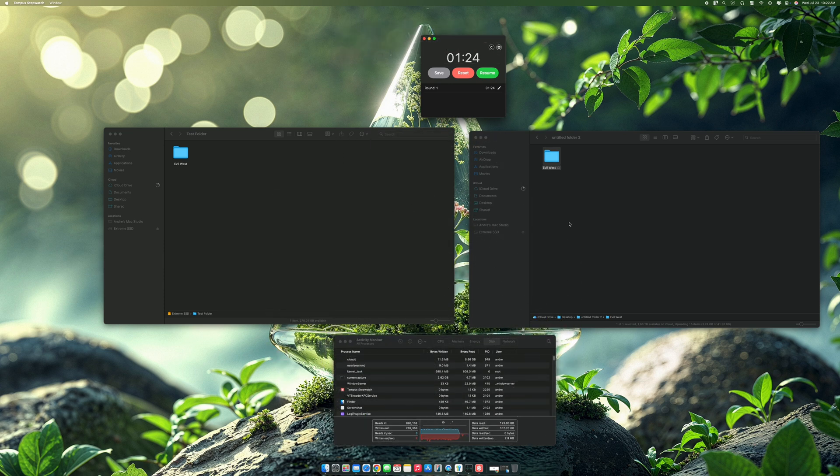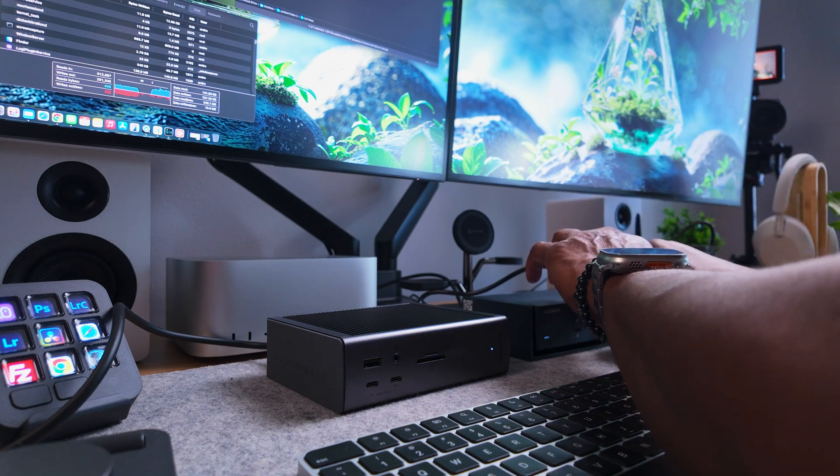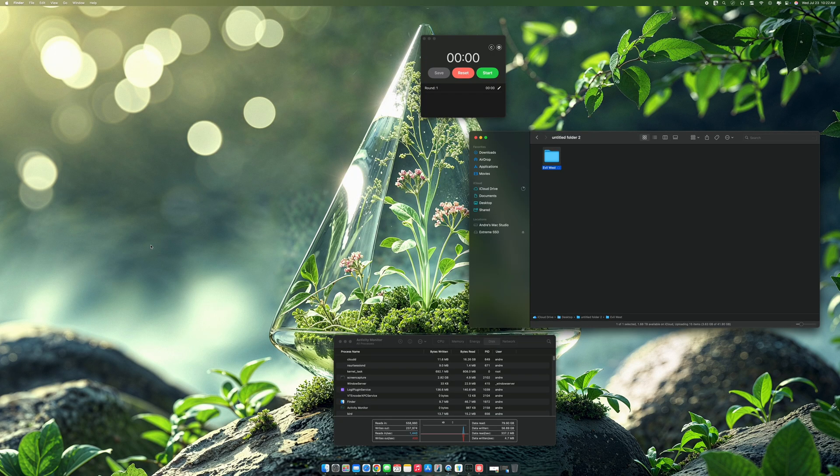I'll just reset this, erase the copied file, put it to the trash and empty that. Then I'll eject this from the Ivanky and connect the CalDigit. So I'm going to eject that, and now that it's ejected, I'll connect to the CalDigit.